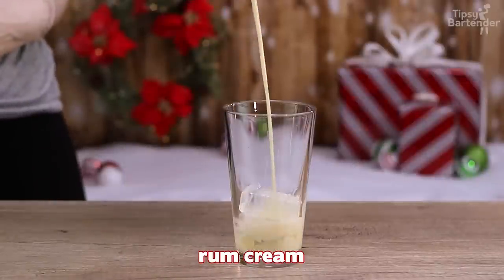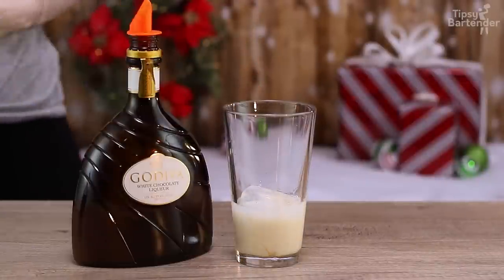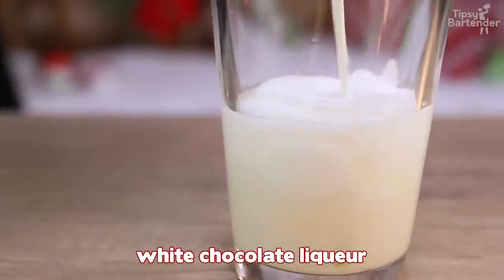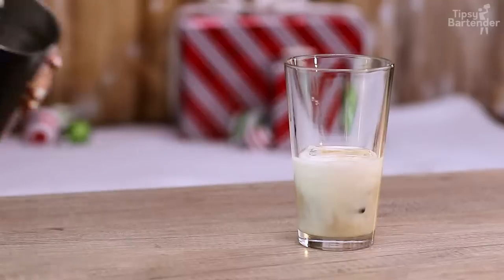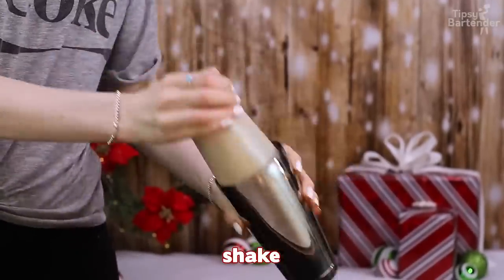Come behind it with some peppermint schnapps. Follow with some rum cream, followed by white chocolate liqueur. Hit that up with some Patron XO — that's the chocolate version of Patron, okay?